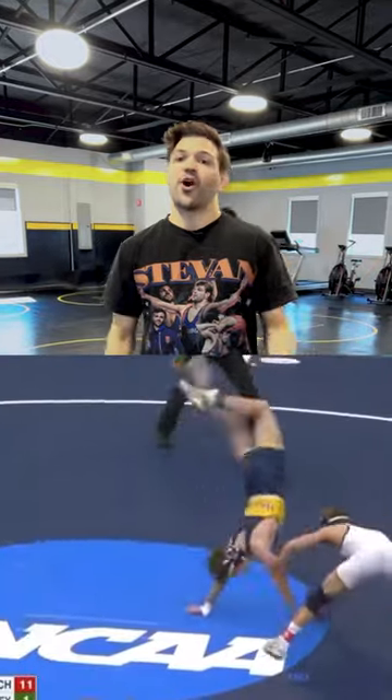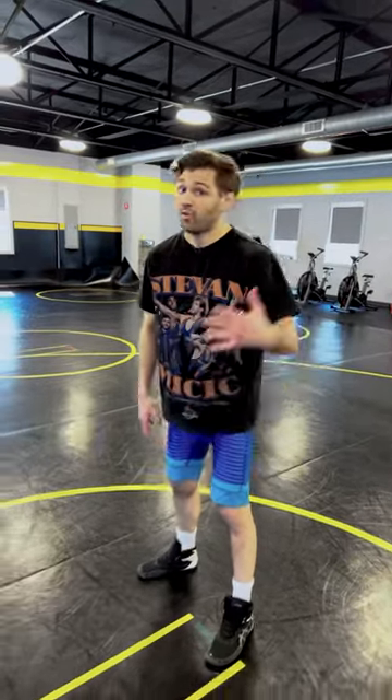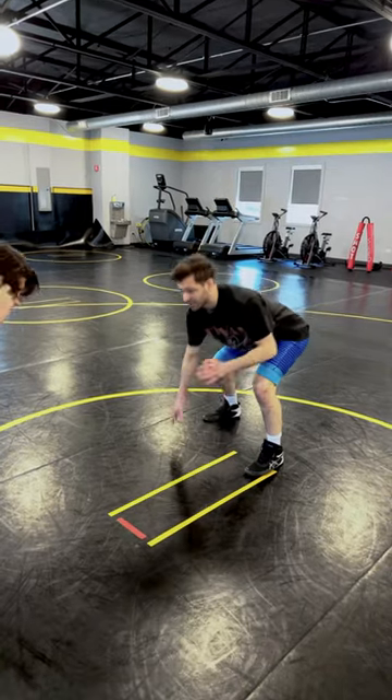Here with a bonus Technique of the Week video in honor of the NCAA Tournament this weekend. We're gonna be defending the Cartwheel Kimura. Where we're at here: we got an 11-1 lead, only five seconds left in the match. You never know what the guy's gonna throw at you here, so you're staying in good position.